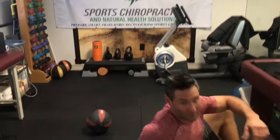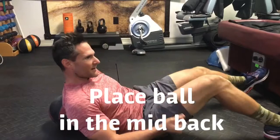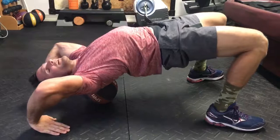Before, when I would do a bridge, this is as far as I would be able to go — I couldn't get my thoracic spine off the ground. By putting this ball in the thoracic spine and getting into that position, it kind of helps me get there. From here, what I want to do is just pulse — try to push, activating those muscles to engage them and wake them up.